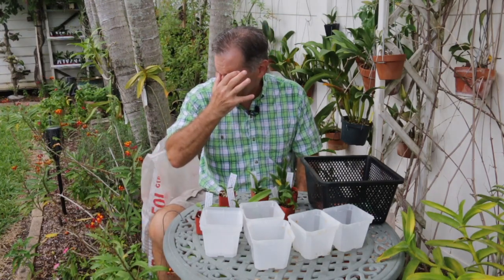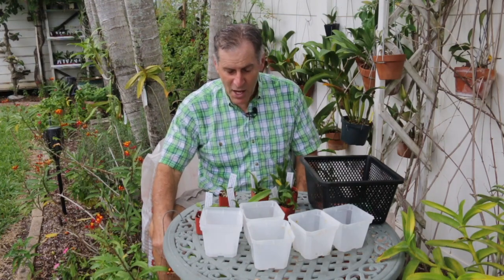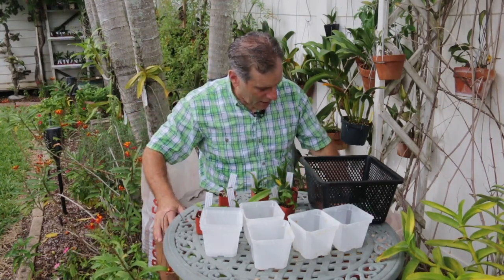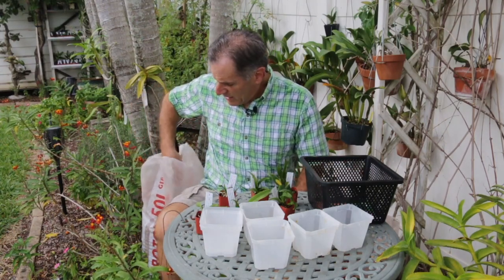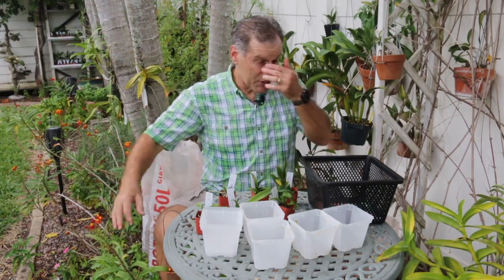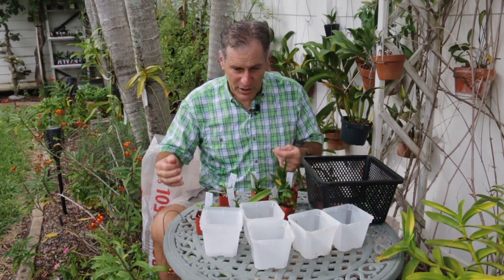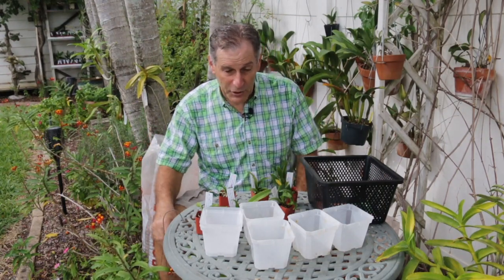These plants all have nice root systems, but over time orchiata in this area, because it's so warm and humid, tends to break down really quickly. So what I like to do when I transplant is put all of these into either red lava rock on the bottom of the pot and then LECA on the top. Both of these media need to be washed a little bit, but I pot these guys up and then wash them — I kind of wash all the red out afterwards.